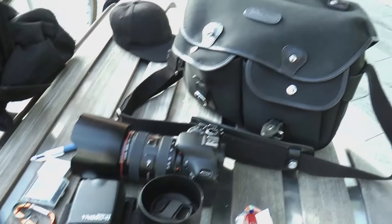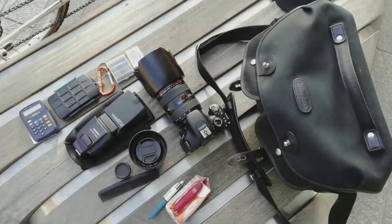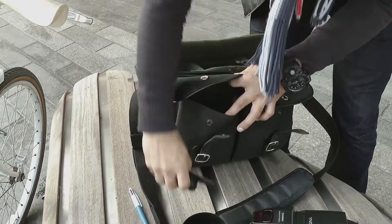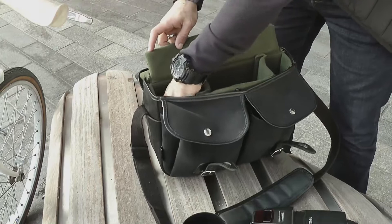All these items go in there nicely. You can also replace the flash with a drink bottle — I do that sometimes if I don't need flash photography. Here's a quick picture just for perspective, and now let's put all that stuff back in because I'm off to do a shoot. This is my normal format.